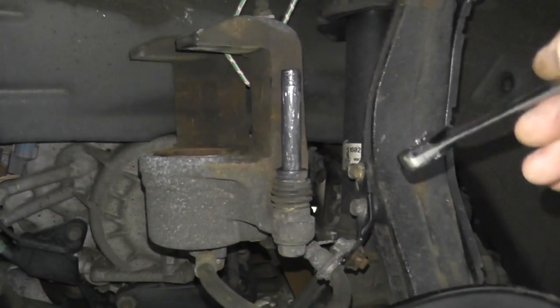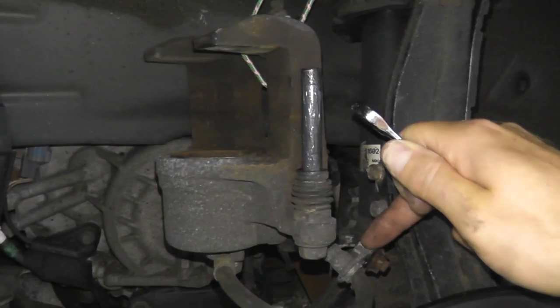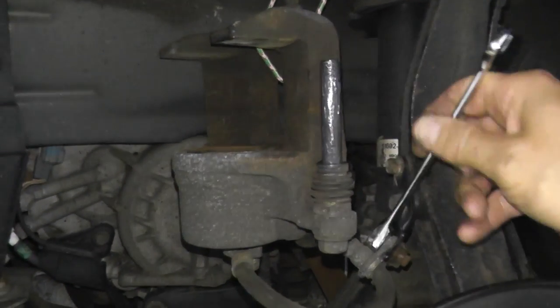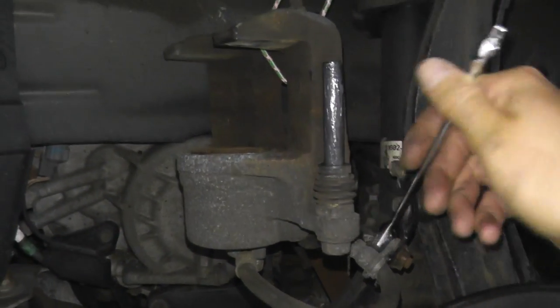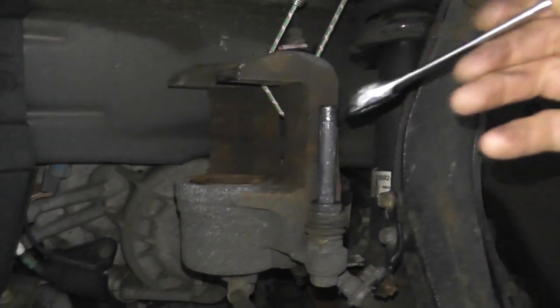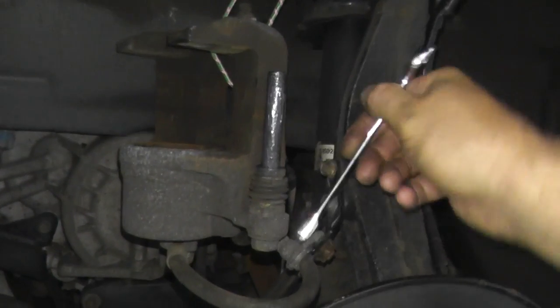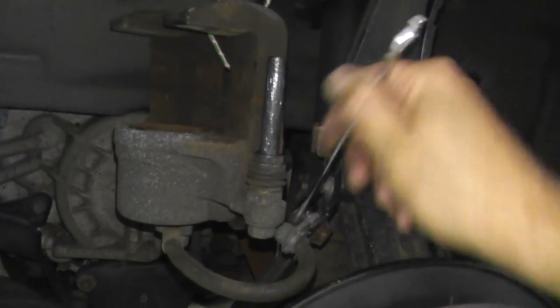Some vehicles — not every vehicle — have a fastener right here holding on a bracket. You want to remove this fastener because it's going to make it really difficult to place the pin and line it up with the housing. It's a 12 millimeter fastener. You can spray it down with WD-40 or PB Blaster before you remove it.